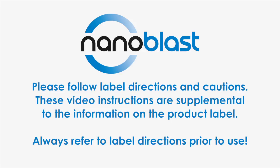Please follow label directions and cautions. These video instructions are supplemental to the information on the product label. Always refer to label directions prior to use.